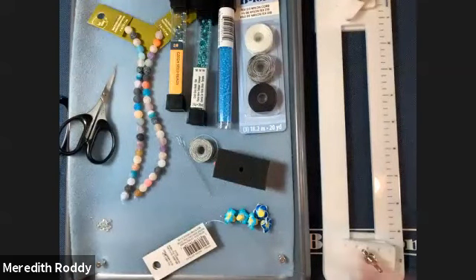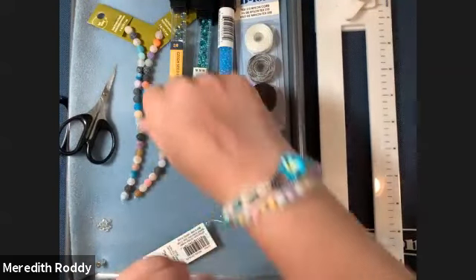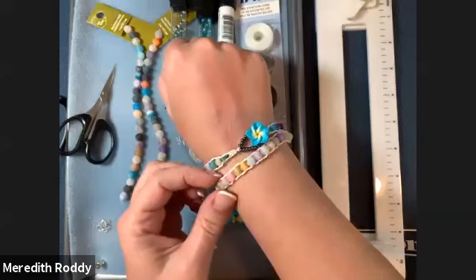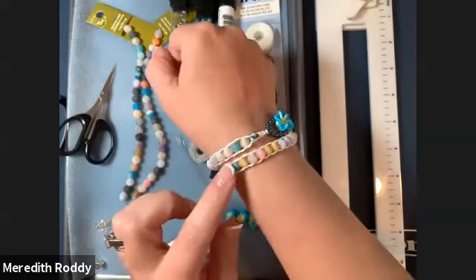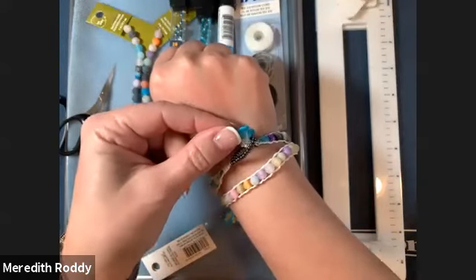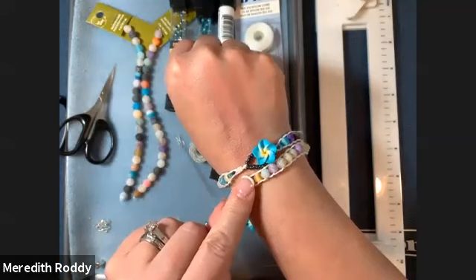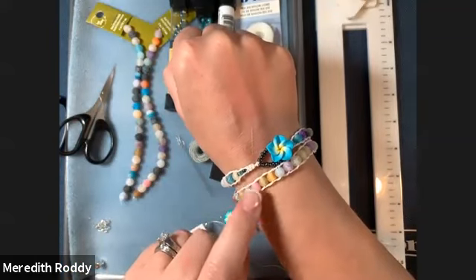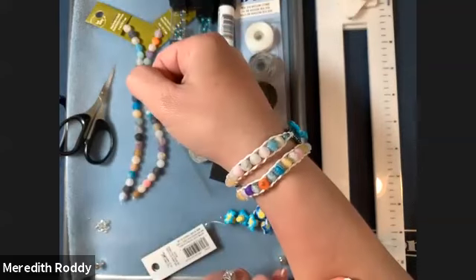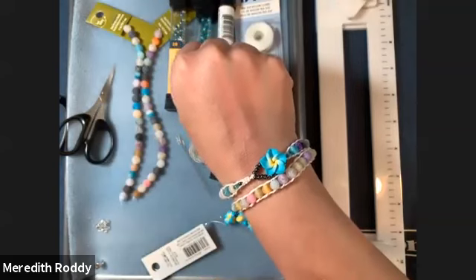Everyone is ready to get started. If you can flip my camera, we'll get down to start talking about what we're actually making today. I'm wearing actually the wrap bracelet that we are going to be making today. I've used a ladder stitch for the technique and a very simple loop and button clasp. So if you haven't done any ladder stitch or haven't learned how to make a loop and button clasp, you are in a good place because those are the things I'm going to be teaching today.